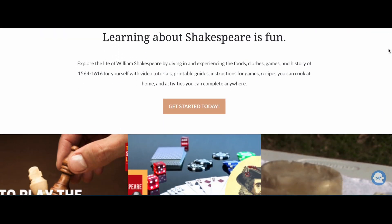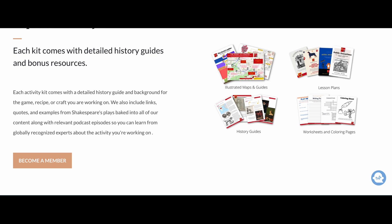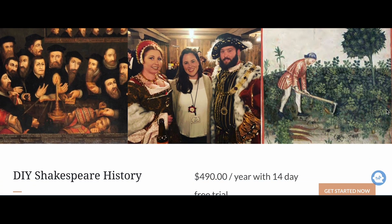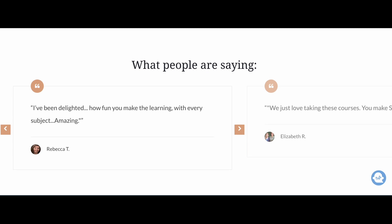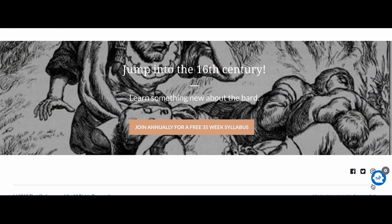If you'd like to take this activity into your classroom with coordinating history guides, podcast episodes, and some special links with Shakespeare's plays, be sure to check out Experience Shakespeare. This is the membership platform of That Shakespeare Life where we have printable materials you can use to take activities like this one right into your classroom. Find out more at CassidyCash.com/member.